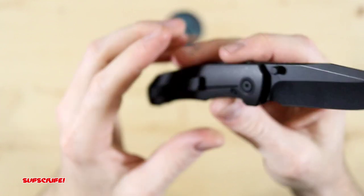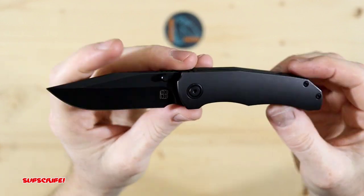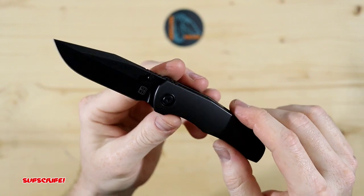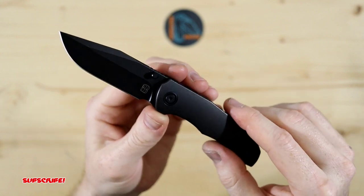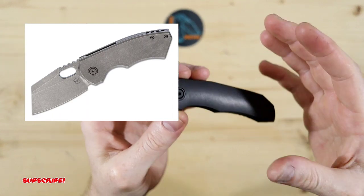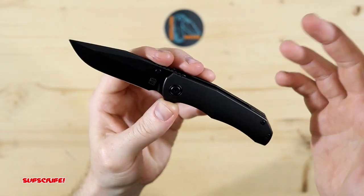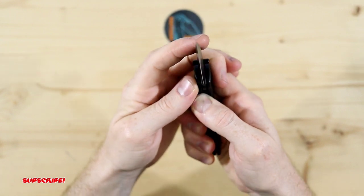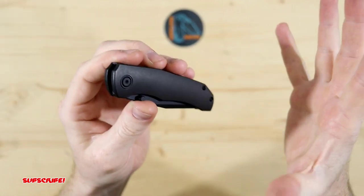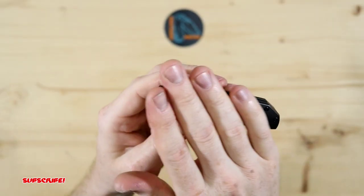Let me know what you guys think down below — I always appreciate your comments and your thoughts. Feel free to let me know what you guys think of the Iron Pup. Now another blade by Berg Blades that I would really love to own one day is the Slim. I'll put a picture of that blade up on screen somewhere. It's a knife that I really really like — it's stubby, kind of my go-to style. There's the Iron Pup — really nice and clean.